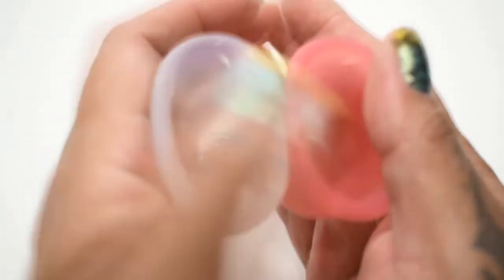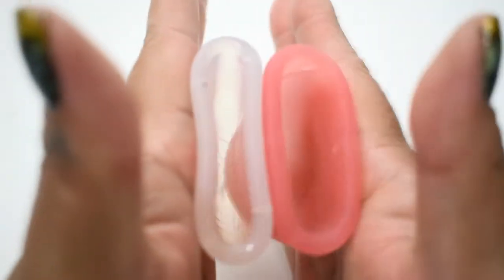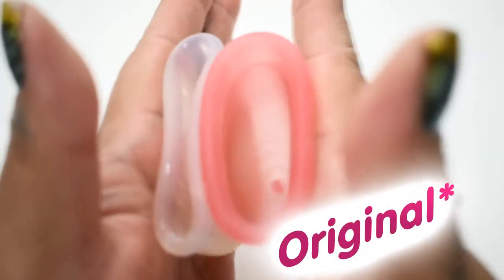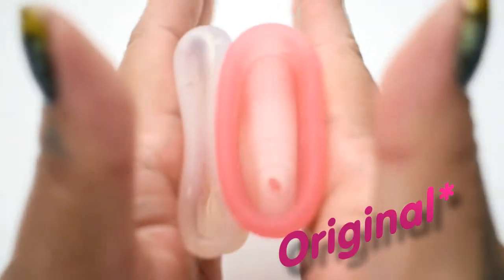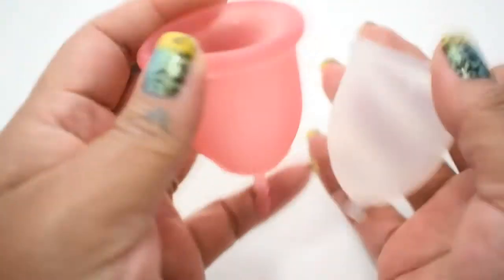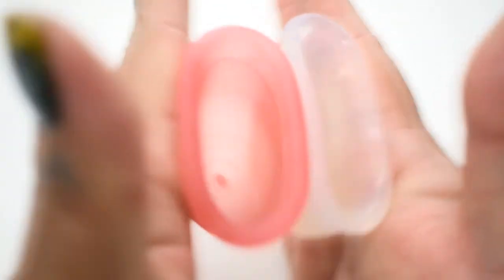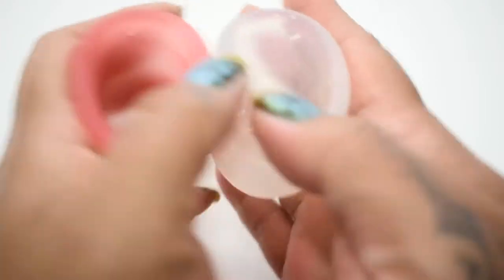Here is the inside of the large MyCup. And inside of the large Lena Sensitive. Inside of the Lena. And inside of the MyCup. And just the rims.